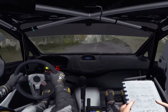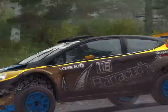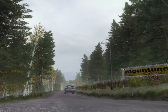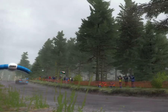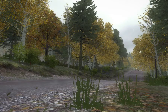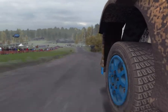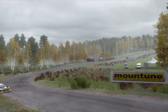Left 6 over crest, 200 past junction, junction crest, and keep left over crest, and crest, right 6 over crest, and narrow line.